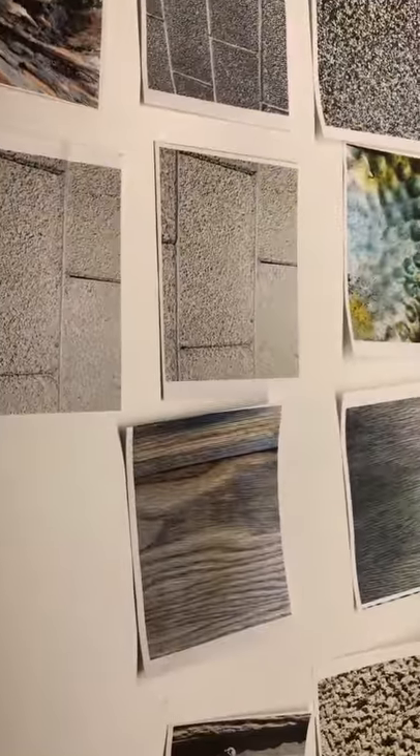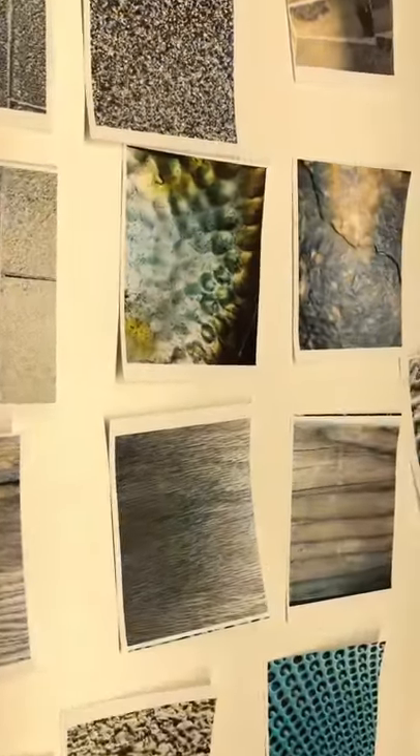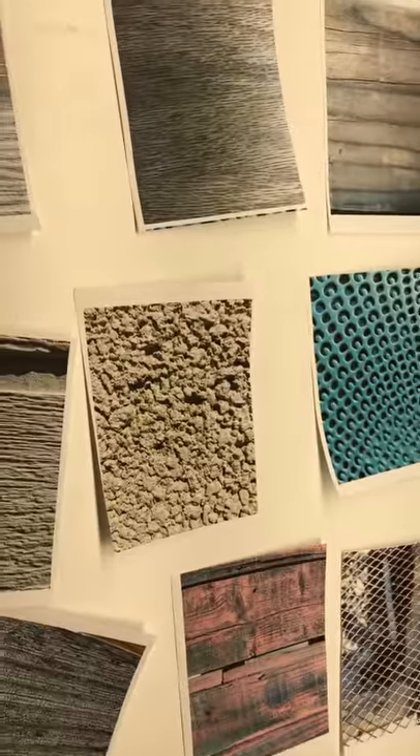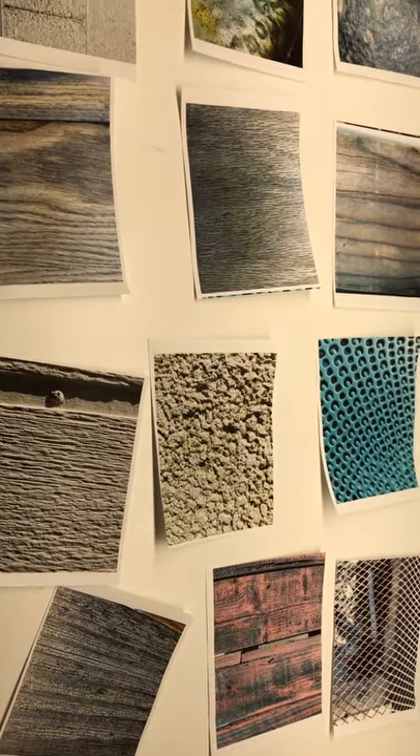I like print — I came from print — but I really love the digital and the flexibility of what you can do with it. Print is always nice to have too, though not so much anymore as it used to be.